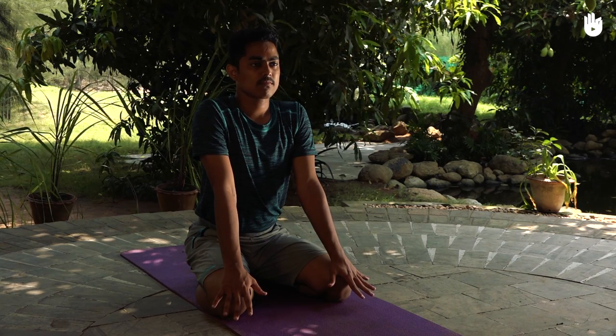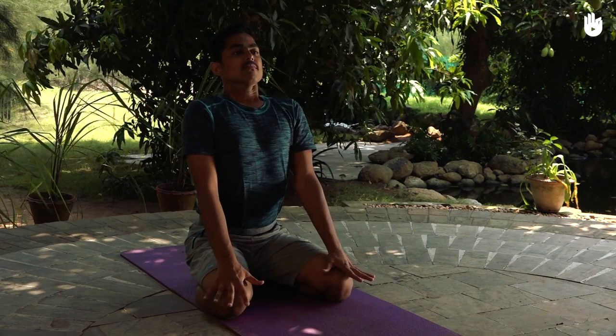Hold your arms stiff and feel your shoulder blades spread across the back. Spread out your fingers, pressing them against the knees.